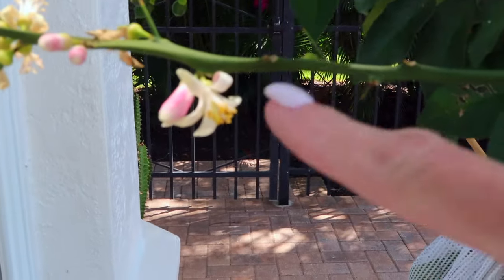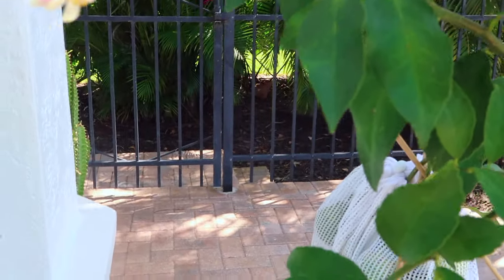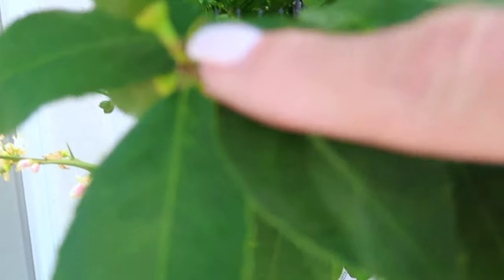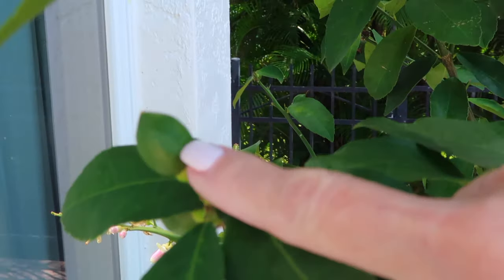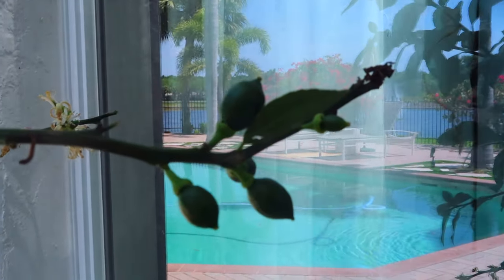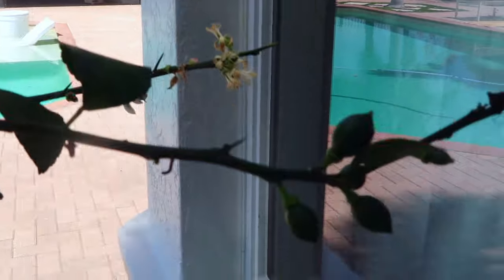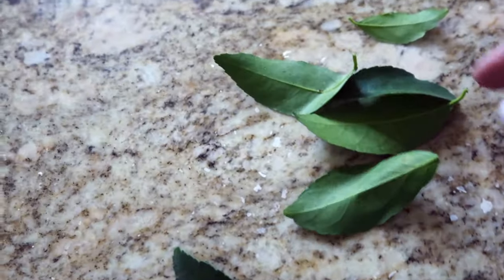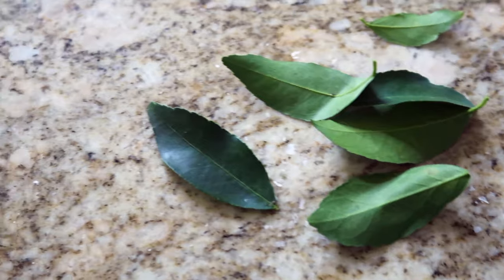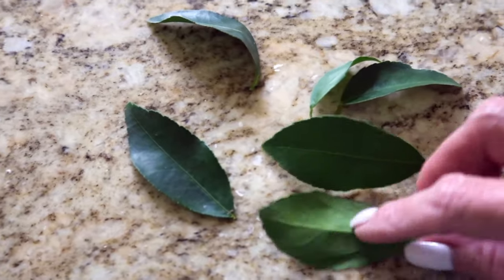I want to show you the lemon buds — they actually smell like honeysuckle and the bees love them. Here is a baby lemon — look at this, a baby lemon! So let's get a couple of leaves. There are some more buds. Look at all those lemons. I have six or seven leaves. I did not want to disturb the tree too much because it's doing so well and I didn't want to take too many leaves off because you never know when it might disturb a bud.